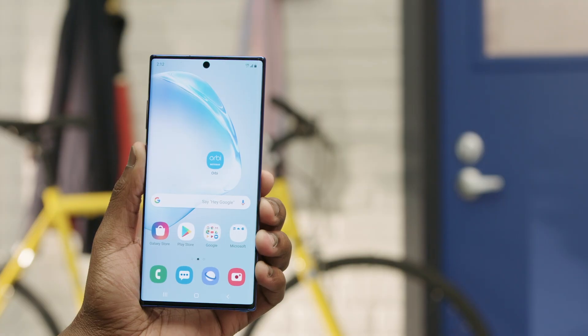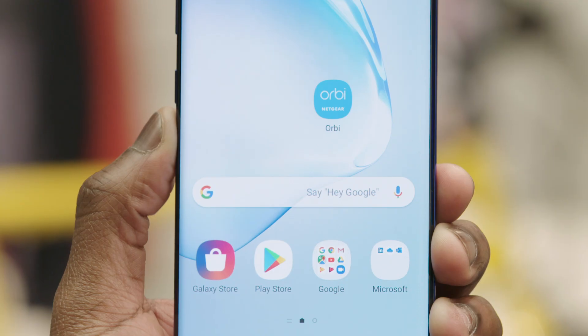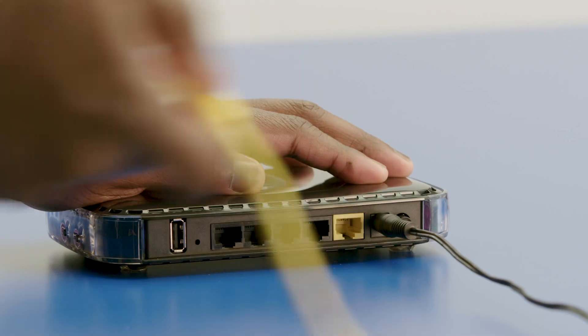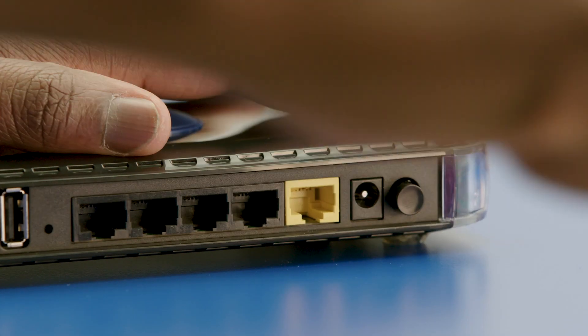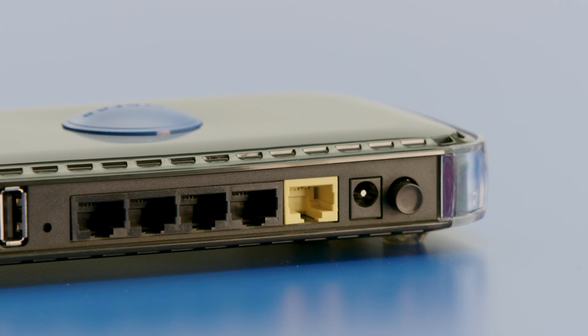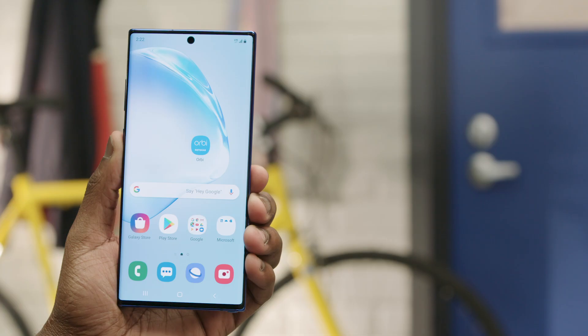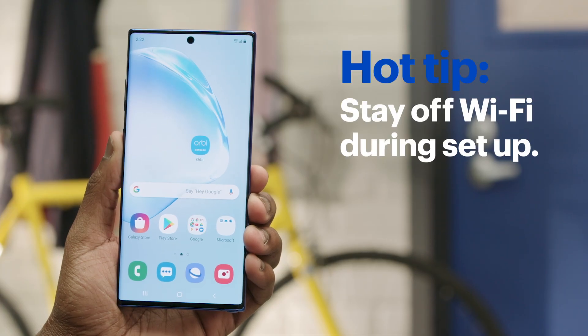For this demonstration, we'll assume you've got the Orbi app installed and ready to go. But if you don't, hit pause and do that first. Make sure the Wi-Fi on your smartphone is turned on but not connected to any other Wi-Fi networks — the setup won't work properly if you are. During this demonstration, we'll connect to the internet using our smartphone's data. It can be done offline if needed, but the setup screens will appear in a different order than the ones in this video.